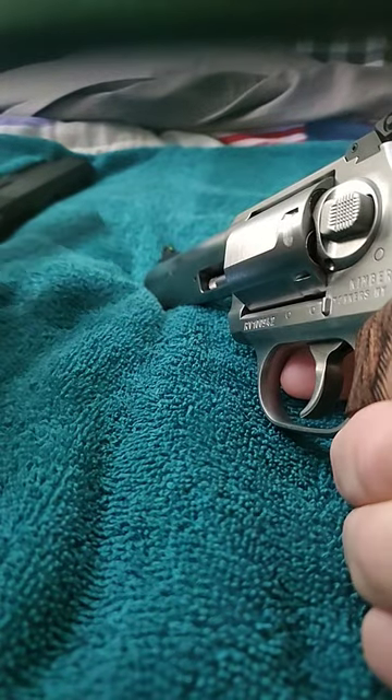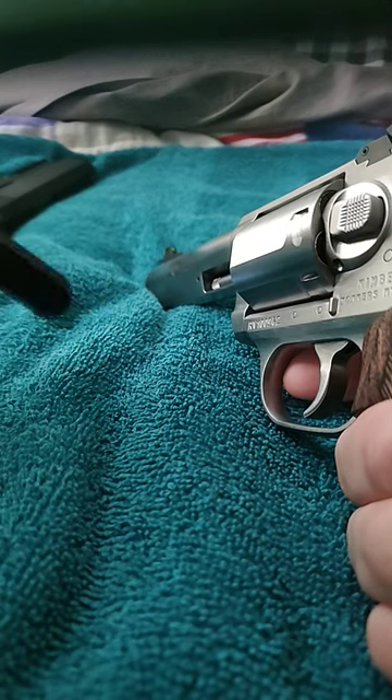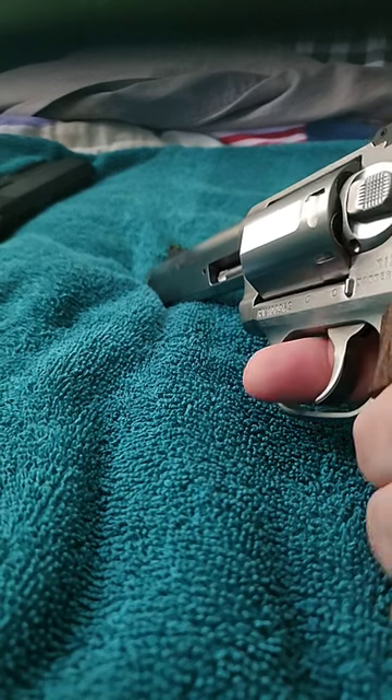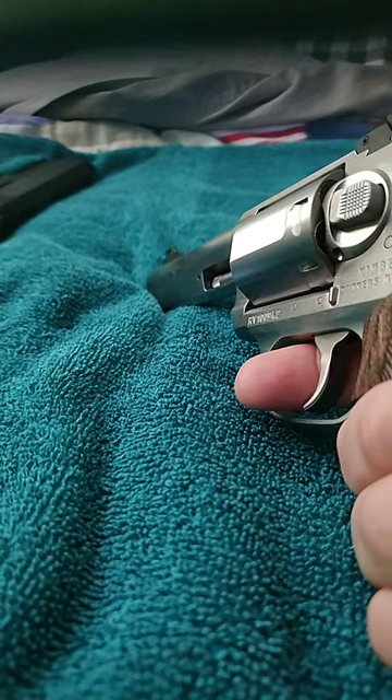If you go with a seven or eight shot, that's four actions required of your speed strip. So if you can't get that fourth action in, you might be dropping the next hammer on an empty chamber. Just food for thought.